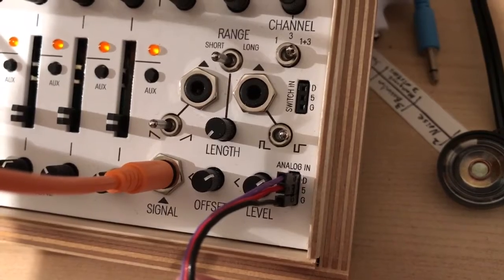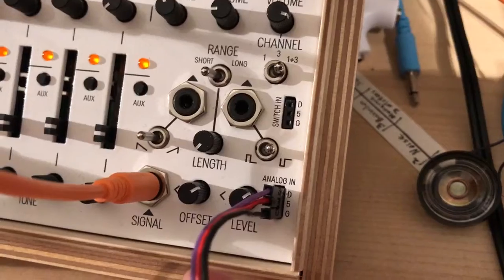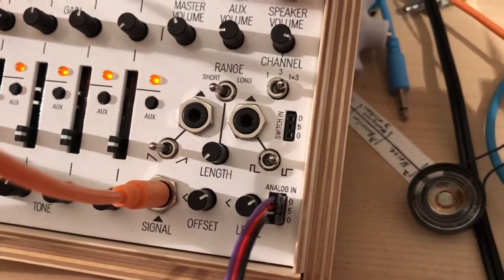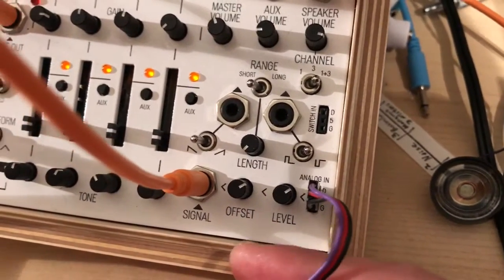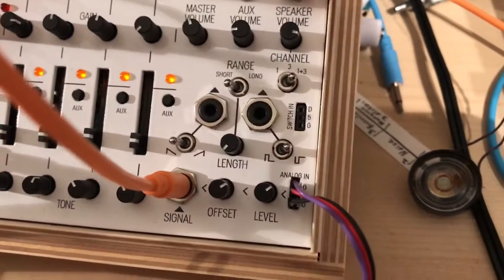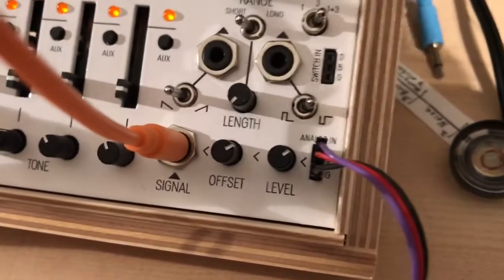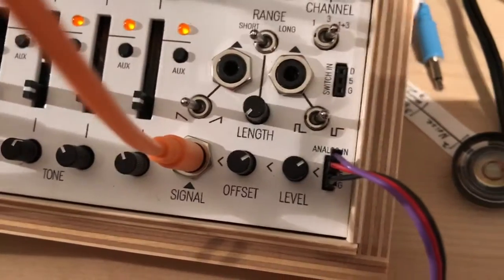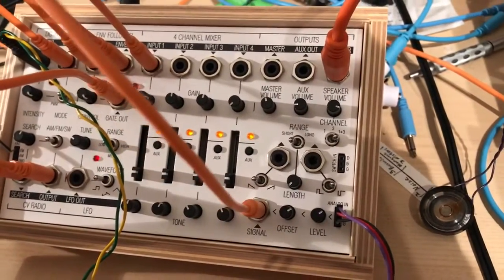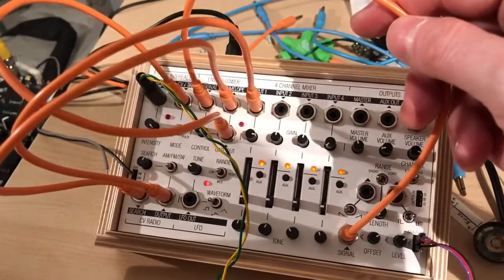The black jumper gets plugged into G for ground, the red jumper gets plugged into the five for five volts — that's going to provide the voltage to the sensor — and then the data from the sensor gets plugged into D. You can see the offset and the level; those just offset and scale the voltage coming off the sensor. Then it outputs a signal, and what I found is the signal by itself isn't sufficient to drive the gate.